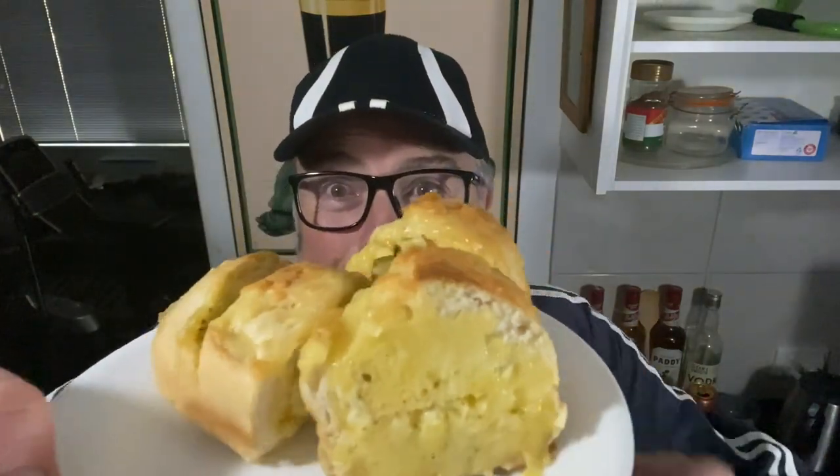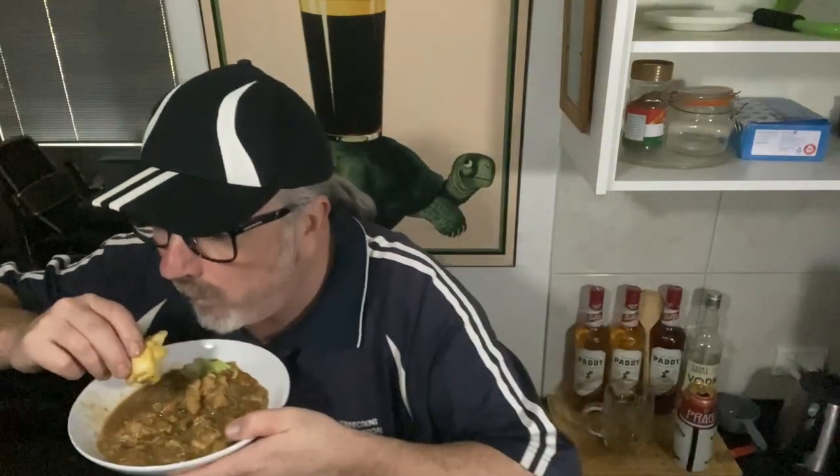The cheesy jalapeño garlic bread folks — dip some in the gravy. And of course it's a perfect accompaniment. A bit of the old Frank's Red Hot, not that it's very hot, but that's going to be delicious. I would say use any hot sauce of your choice folks, put extra chilies in there, go wild.